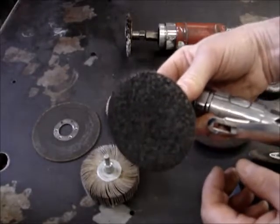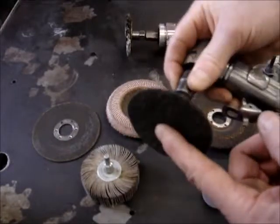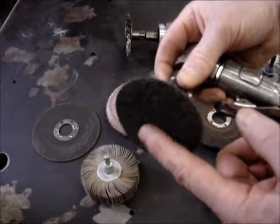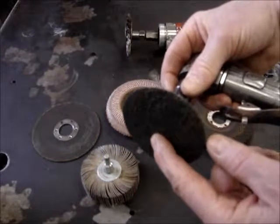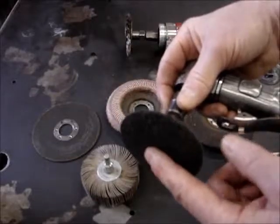This is more of a buffing type wheel. When cleaning aluminum oxides off, you can get different grits in this buffing wheel. The green one is very fine — it's almost polishing — so you could actually polish it almost to a mirror finish with this.